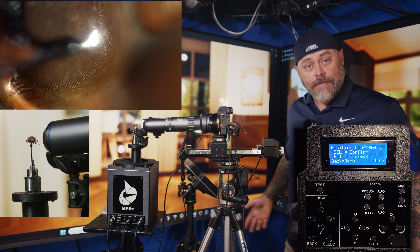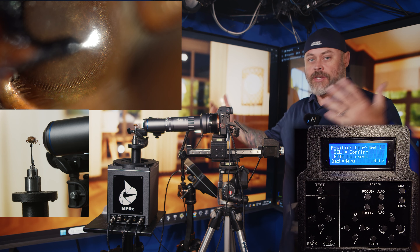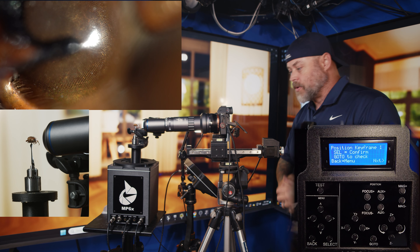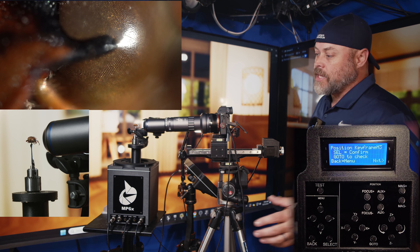Hey everybody and welcome to the MP6X overview. I wanted to take some time and go over this system in a little bit more depth and explain what it is. Most macro photographers looking at this setup are probably thinking this is not ideal. I'm on a monolithic slab foundation so there's very little vibration transferred, and I have everything raised up here just for the sake of this tutorial. You're going to see how smooth and clean the movements are and how little vibration actually happens.